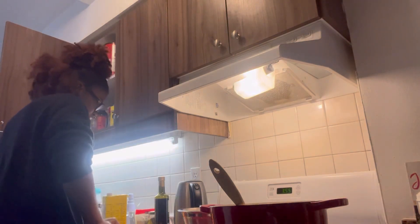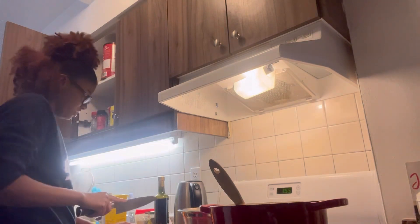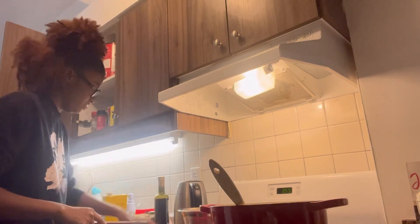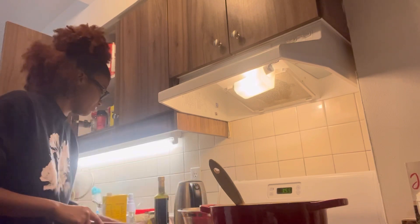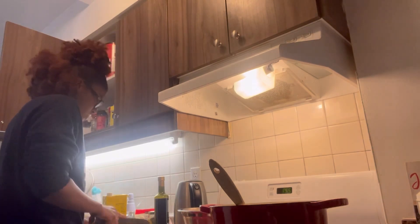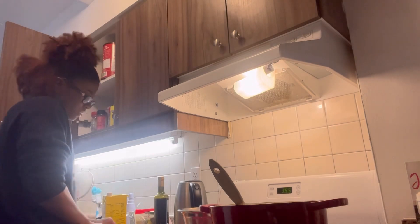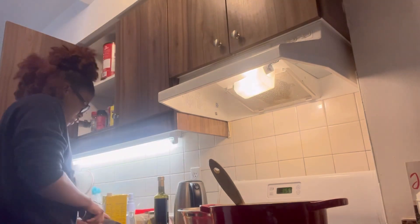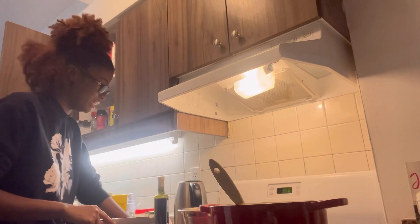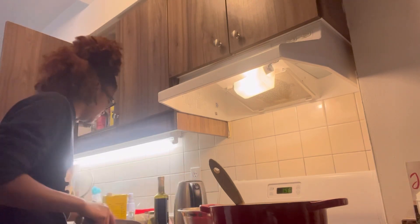Cut the potatoes in half-inch sizes. You can cut your carrots however you want — in a circle or in quarters, but I cut them in a circle. Just put them in the bowl. Cut the potatoes in half-inch pieces and now that's done.